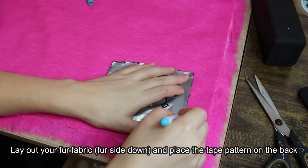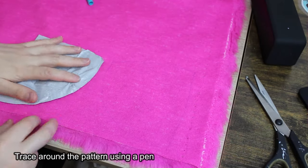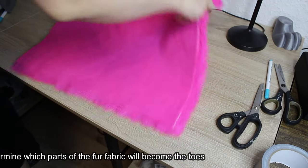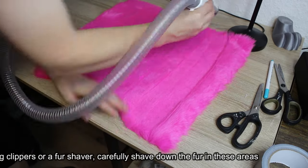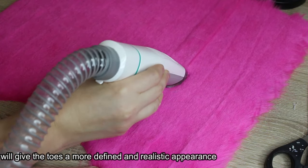Lay out your fur fabric, fur side down, and place the tape pattern on the back. Trace around the pattern using a pen. Determine which parts of the fur fabric will become the toes. Using clippers or a fur shaver, carefully shave down the fur in these areas. This will give the toes a more defined and realistic appearance.